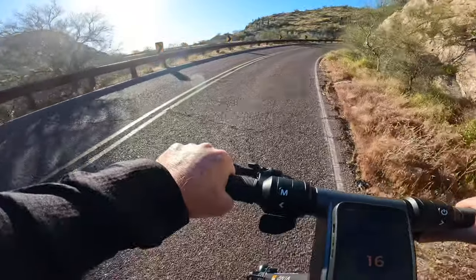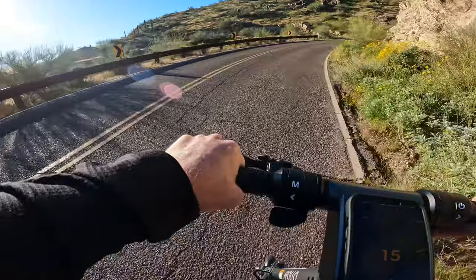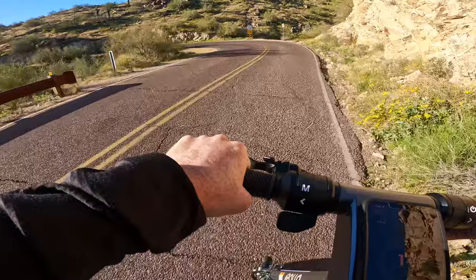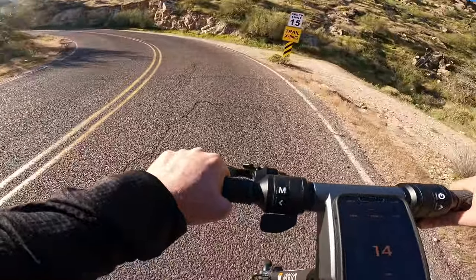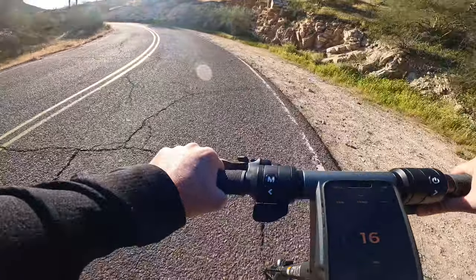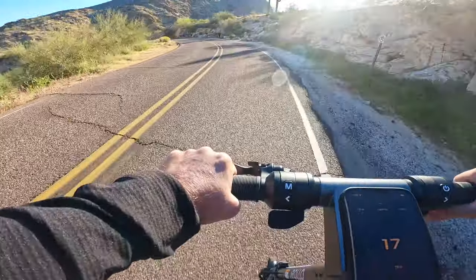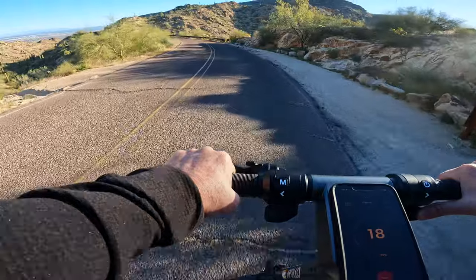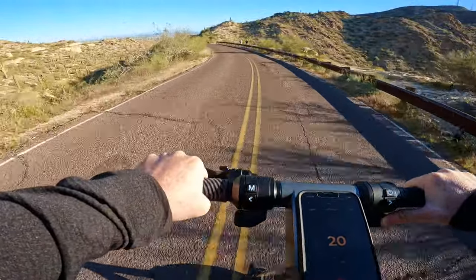The reason I set the maximum speed to 20 miles an hour in comfort mode is to benchmark this against other scooters I've tested here — especially the Segway Ninebot Max G2, which has the same size battery but a single motor instead of dual motors. All else being equal, dual motor scooters consume more power, but they do give you the edge in terms of hill climb ability.